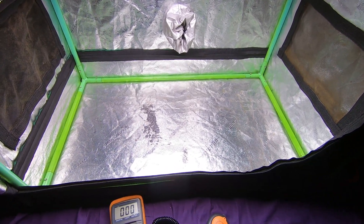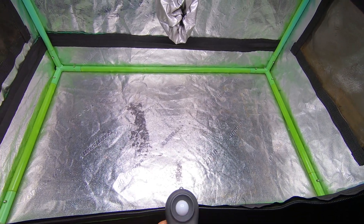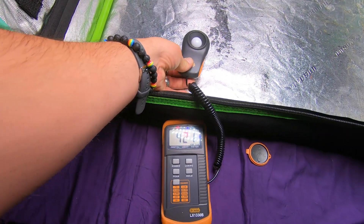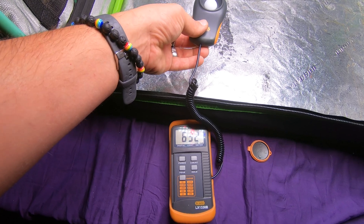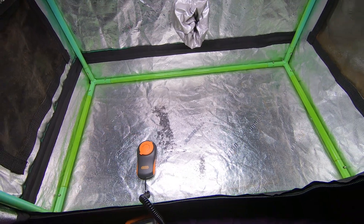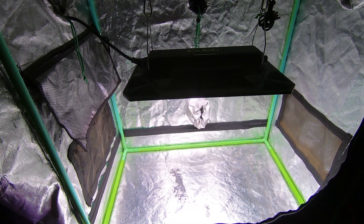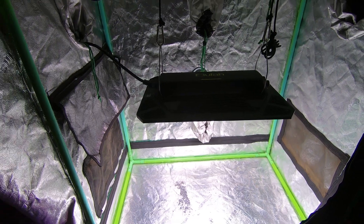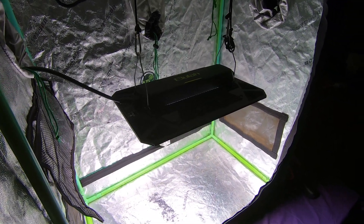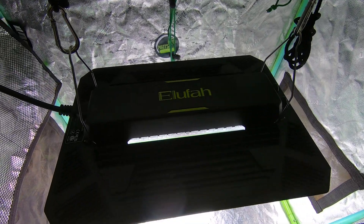At that lux level it would be sufficient for veg. You'd probably want to run this light a little closer for flower. Going up from 42,000 lux — if you raise it about 6 inches above that, so at about 12 inches, this is gonna be perfect for deep in flower. We'll go over to the computer and show you where to buy it and talk about the coupon code for anyone interested.